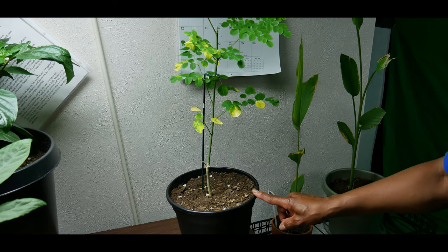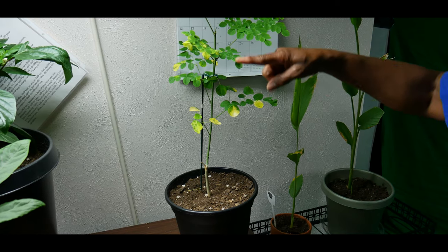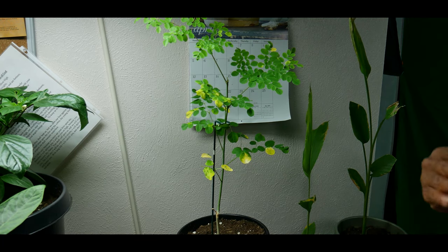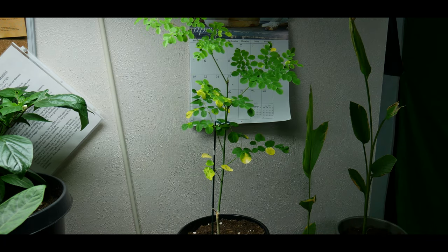You want to grow Moringa plants in tall containers because the tap root is very long. Once I transplant, I would use a tall, thin container to ensure you can successfully grow Moringas in containers. Unlike other climates where you can grow them in the ground, in zone 5b and northern climates you will have to grow it in a container. Make sure you give it the right environment to thrive: good sunlight, the right amount of sunlight, good loamy soil, no overwatering, and a tall container so the tap root has room to grow.